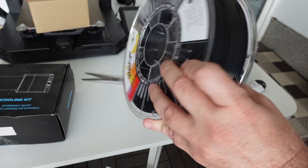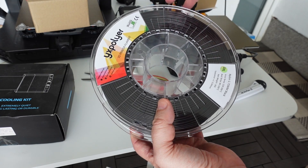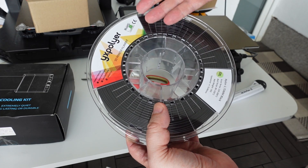The same information is on both sides of the spool. Unfortunately there is no information about the weight of the empty spool, and it would be good to see some kind of scale showing how much filament is on the spool in grams or meters.